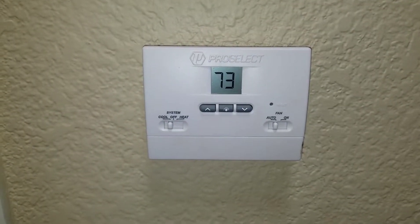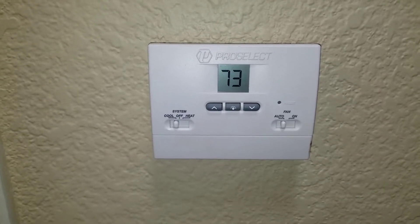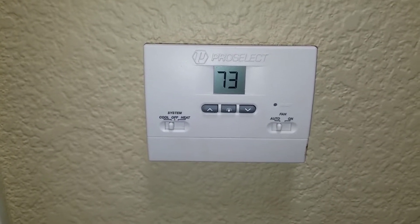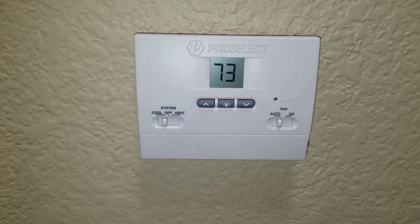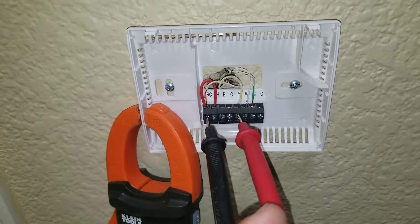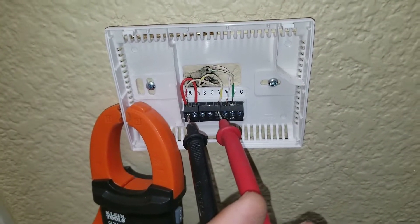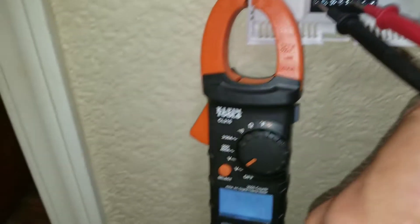Here I'm at the thermostat. It's set to the cool and auto setting. What I'm going to do is pull the panel and check the low voltage wiring. I have my leads on power coming in, and also on the Y terminal, which is going to be for my condensing unit.